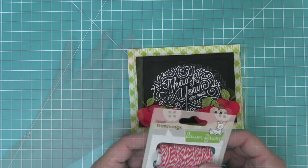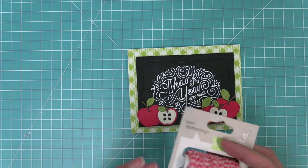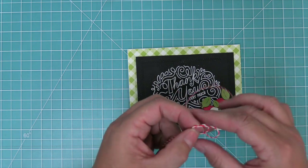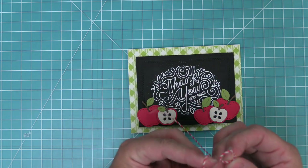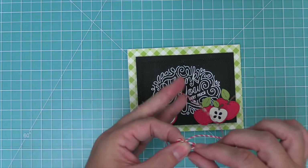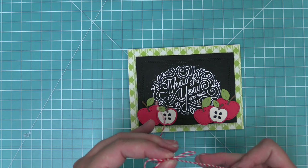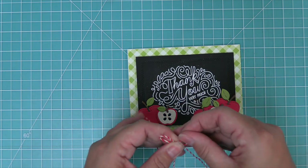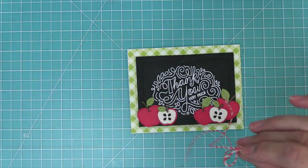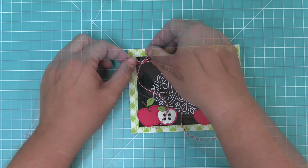For a little extra fun detail we're going to take out some lawn trimmings — this is the peppermint style, which is a red and white. I love lawn trimmings because they're made out of hemp so when you tie a bow it really keeps the bow's shape because it's a little bit sturdier of a twine. We're going to tie a bow in the corner of the card and use a glue dot to put the little bow there, then trim off any of the excess.